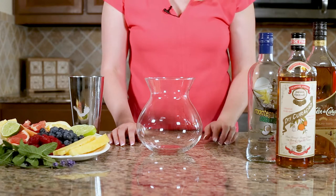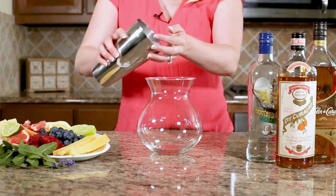The first thing we're gonna need for our fish bowl is a fish bowl. So the first thing we're gonna do is start filling it up with ice.